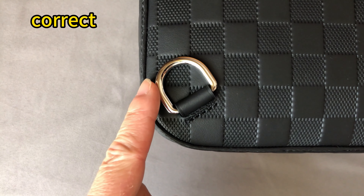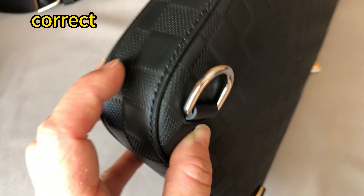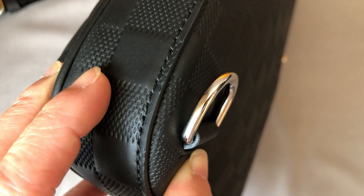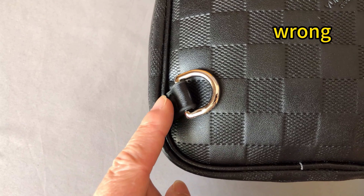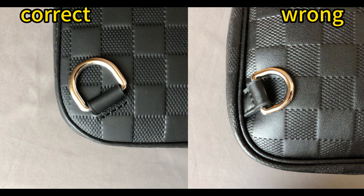Check the D-ring. This is the correct stitching position and this D-ring is bigger. For the wrong one, the position is incorrect and the D-ring is too small. Pulling side by side, we can see the D-ring size differences.